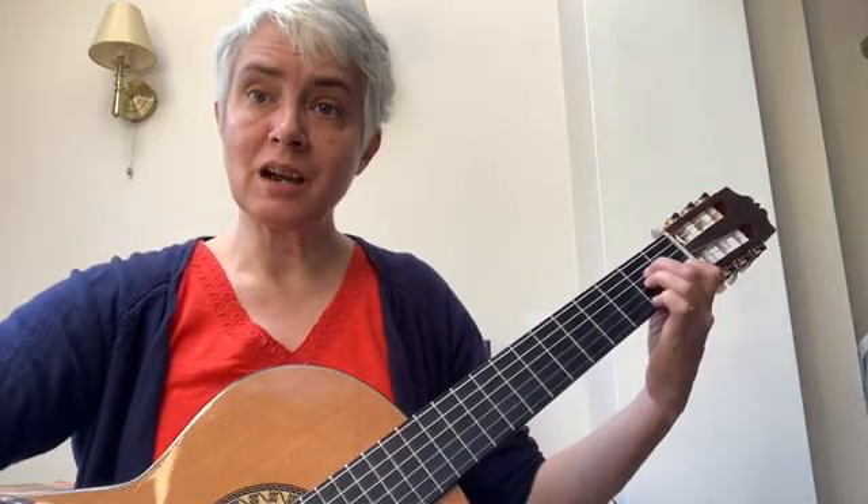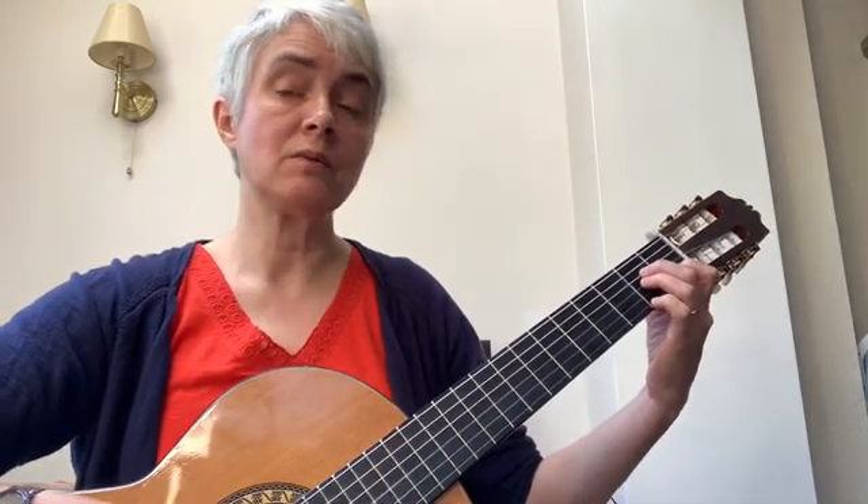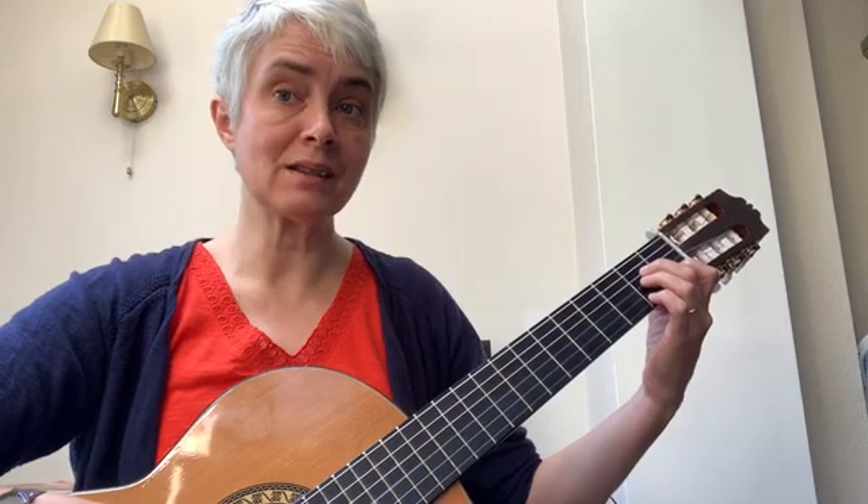We're going to play the whole of section B. Again, I'm going to play an accompaniment background. Don't forget that you have a rest to start with: one, two, three, rest.